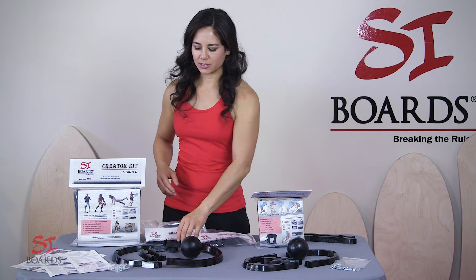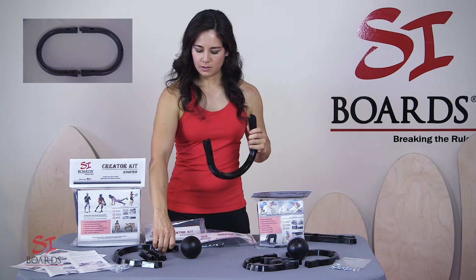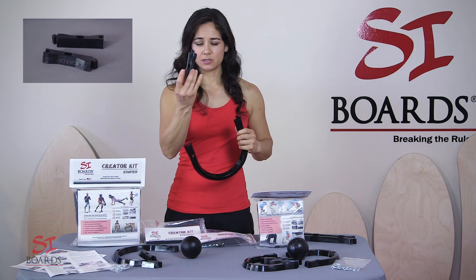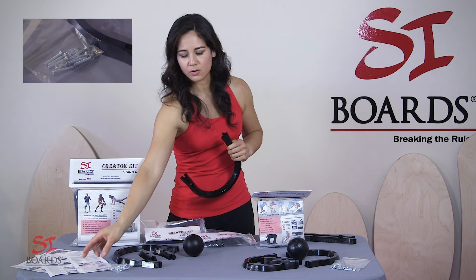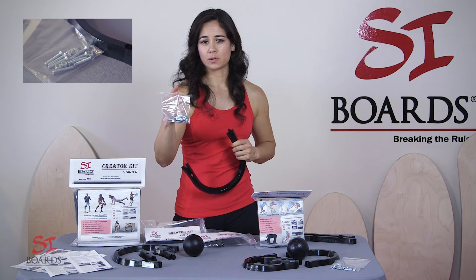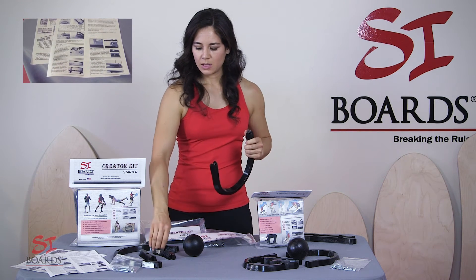Your Creator Kit starter edition is going to come with two horseshoe shaped rails, two 4-inch extensions, a 3-inch mini ball, your hardware with the proper nuts and bolts, and some ride instructions and assembly instructions.